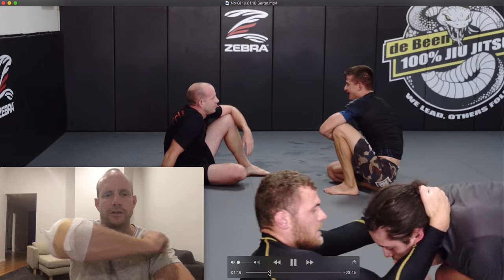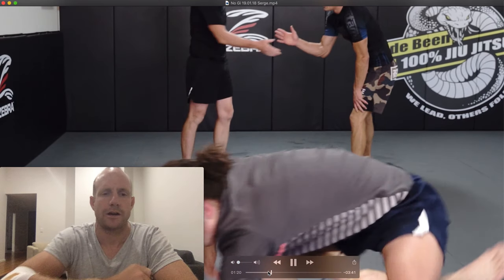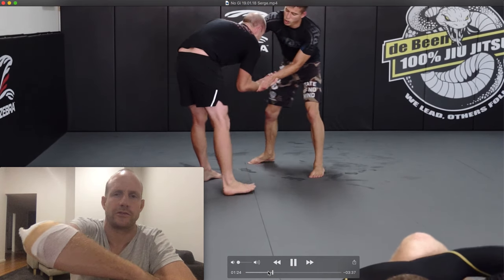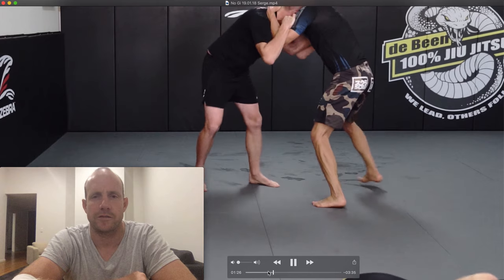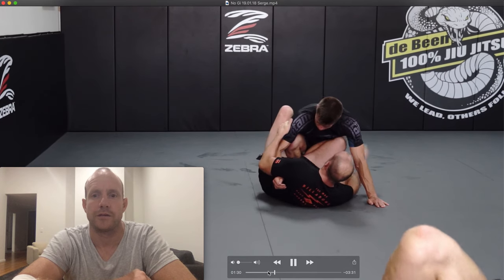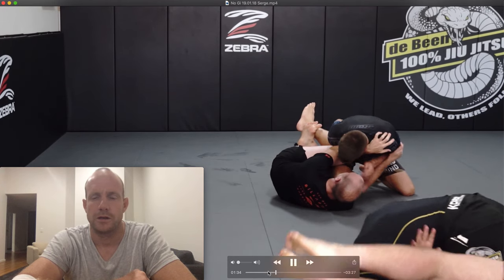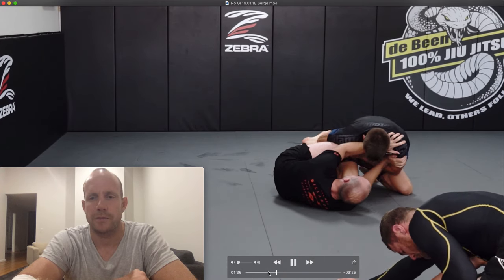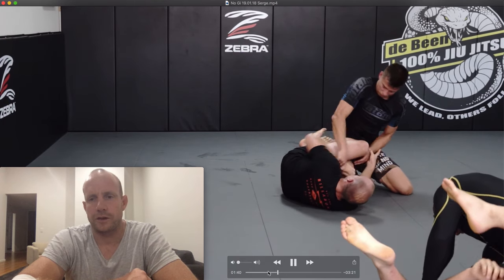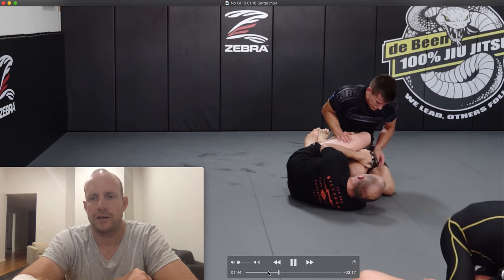We've got four minutes left to go. You'll notice I'm wearing a little compression bandage because I woke up this morning with bursitis in my elbow — it's the first time I've had it. So this second match I'm just cruising, conserving energy. Serge is very athletic, likes a good pace.